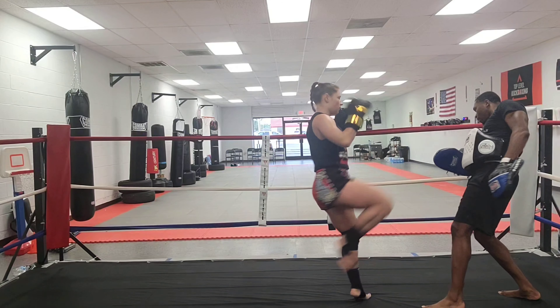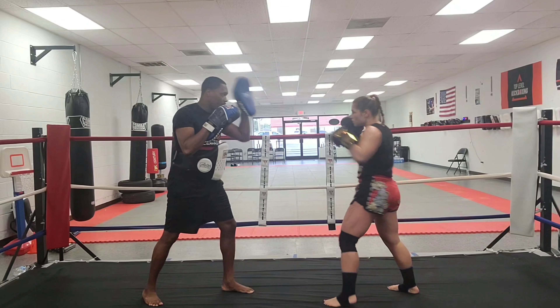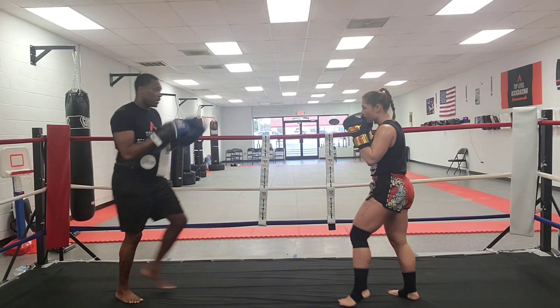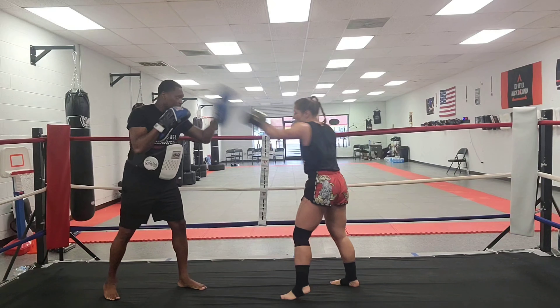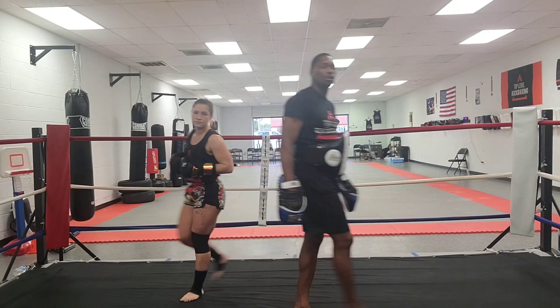Good job. Parry, parry, and throw the kick. This is a great way to set up the head kick because my hands are extending and that kick is coming right over the shoulder.